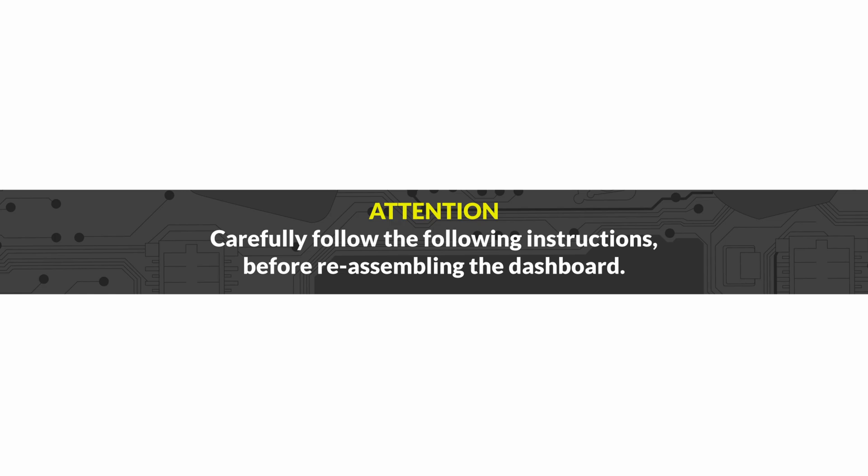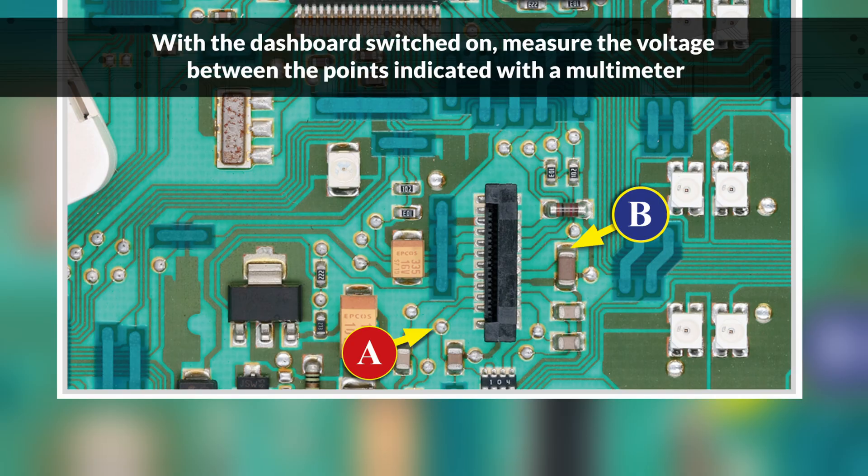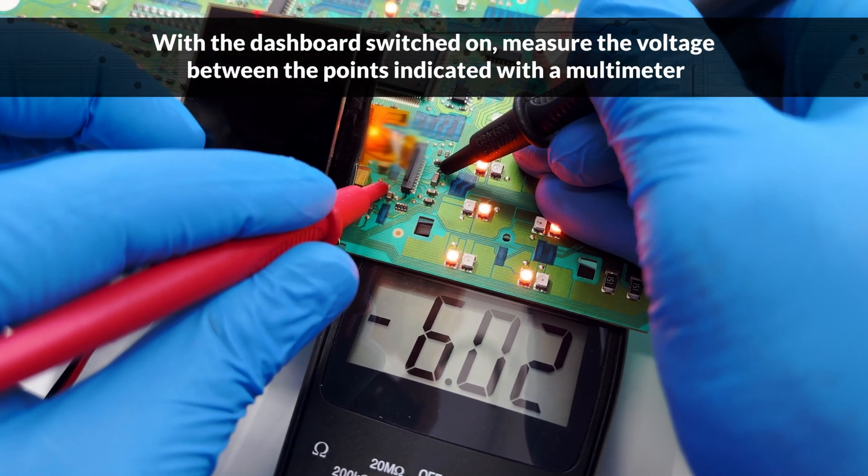Carefully follow the following instructions before reassembling the dashboard. Switch on the panel. With a multimeter, measure the voltage between the points indicated and take note of it.